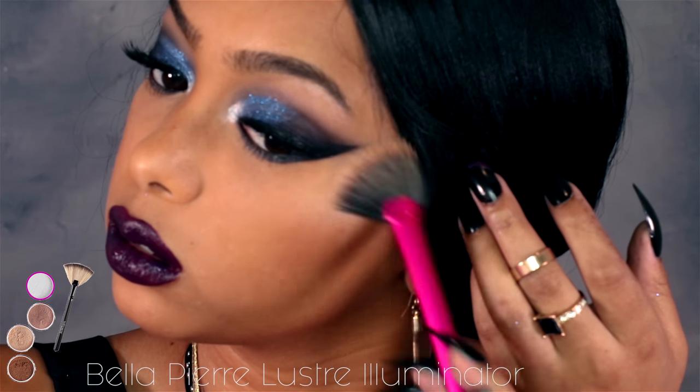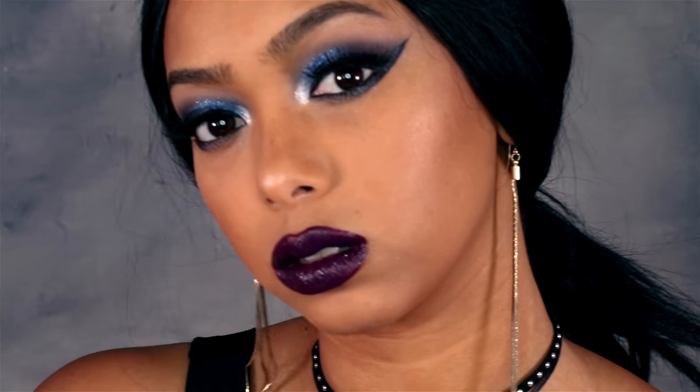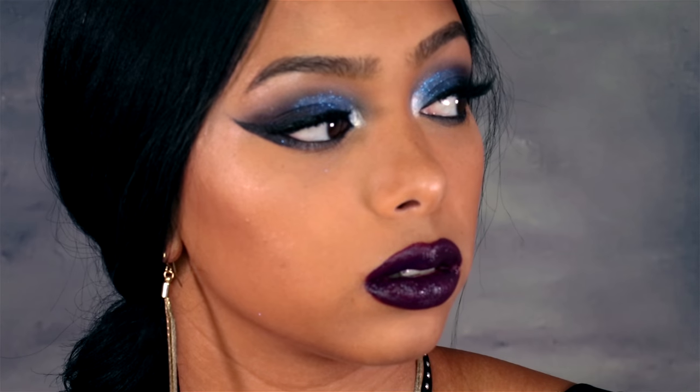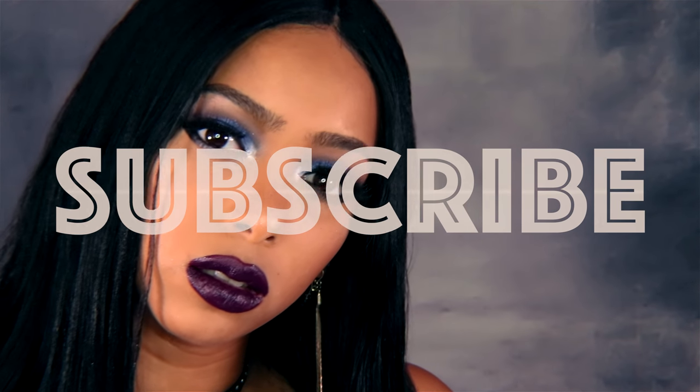For highlight I'm using that same Bella Pierre illuminator on my cheeks, nose, forehead, chin — all the high points of my face. And that is it — that's the completed look! I hope you guys enjoyed it; it's one of my favorite looks so far. If you want to see more looks please subscribe to my channel, and I'll see you in my next video. Bye!